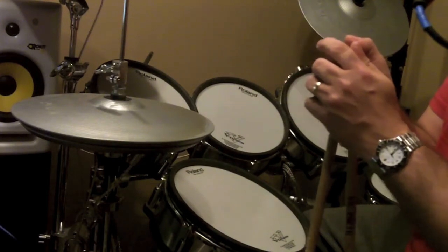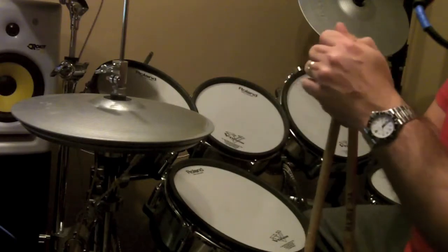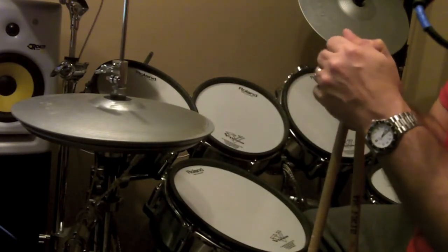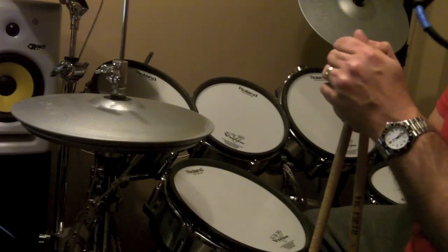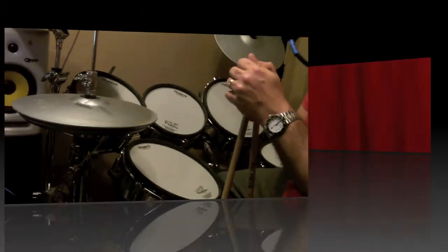It might be a good thing to ask your bandmates and say, "I promise I won't overplay, but I need to let some steam loose later on — if you can let me go for it a little bit in a drum solo or something." And that'll keep the rest of your performances throughout the night or throughout your set sounding very tight.